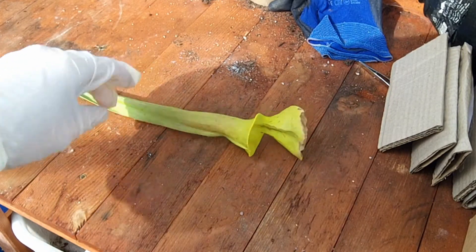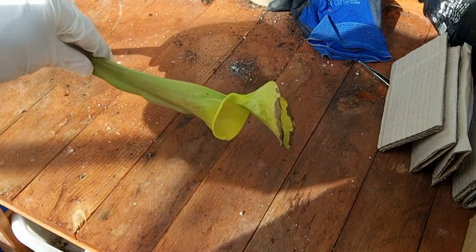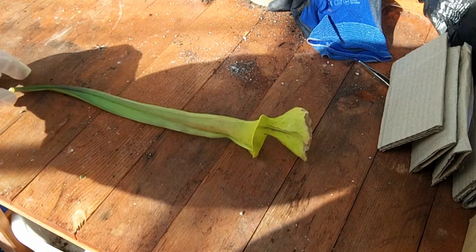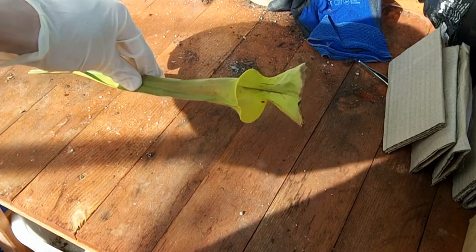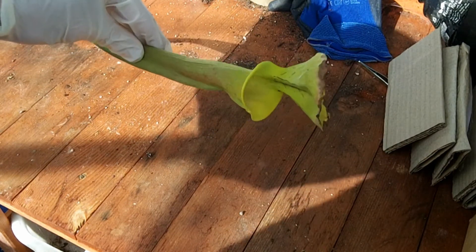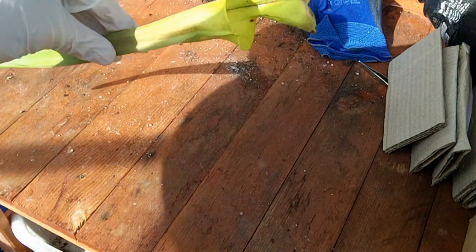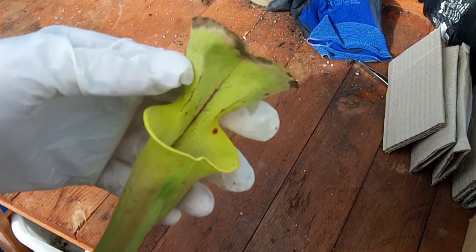Hello. Today I'm going to tell you about the pitcher plant — how it works, including showing some footage of its insides. This particular pitcher plant is a Saracenia flava, I believe. I don't mind chopping it up for this because it's a plant that is actually currently in dormancy and would otherwise be pruned anyway, so we can use it for educational purposes.